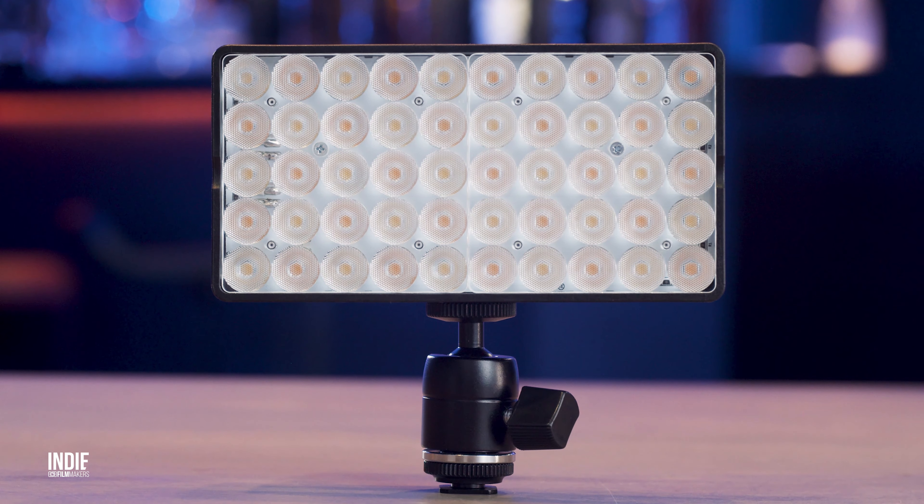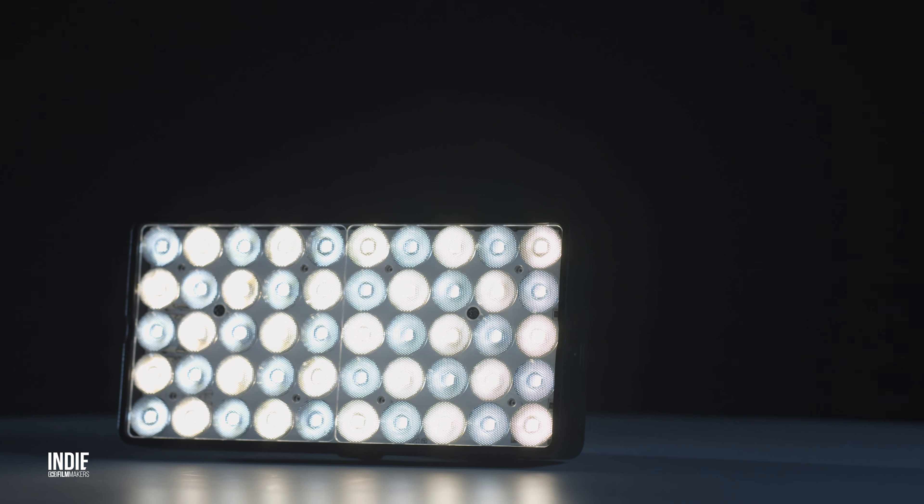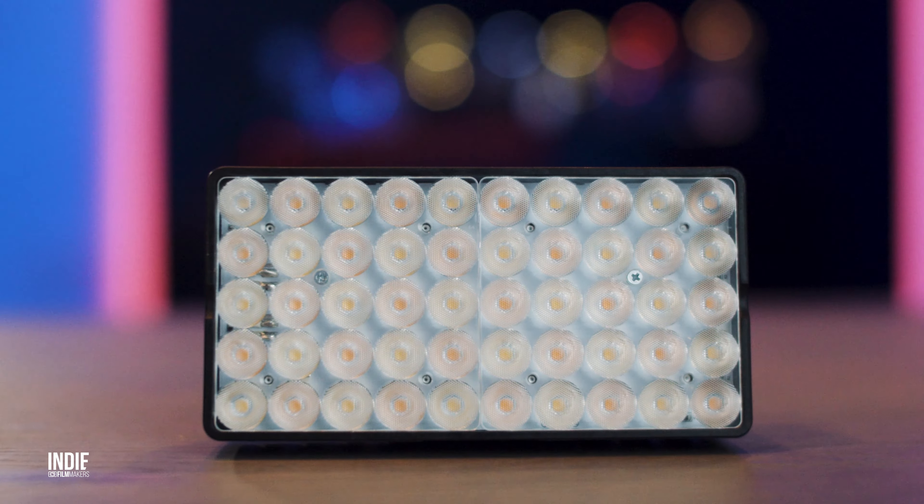The Smart Panel is a small and portable on-camera dual color LED light, which Lupo claims has an impressive output spec of no less than 4200 lux. That would mean that this small light has a greater output than even many larger panels on the market.